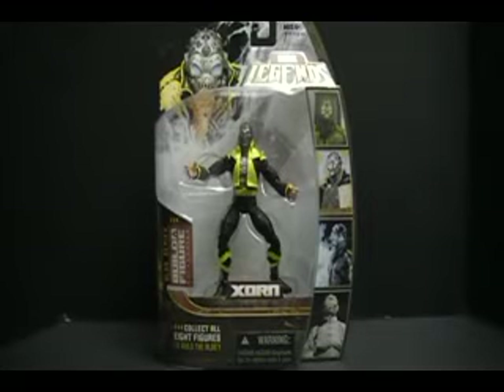Hey, everybody. Welcome back again. This is the Review Revolution back at you. Today we're going to take a look at the last carded figure from Hasbro's Marvel Legends Blob series, and we're going to wrap things up with Zorn.